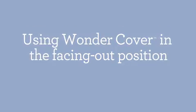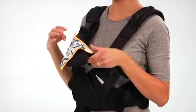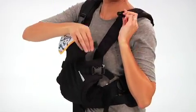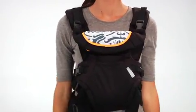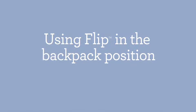To attach the Wonder Cover two-in-one bib when facing out, just fold over the head support and secure each side of the bib to the coordinating strips inside the carrier. As your baby grows, the Flip gives you another flexible carrying position.